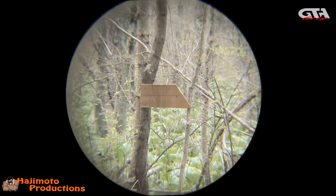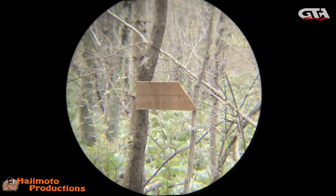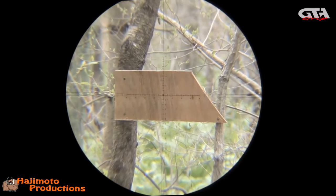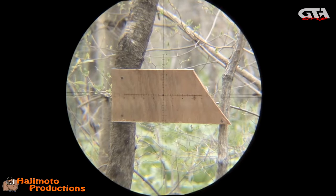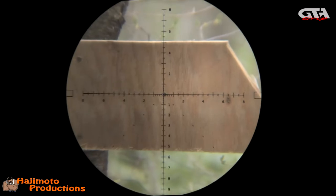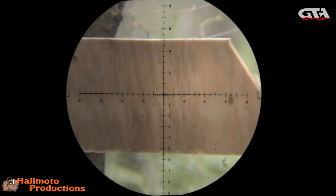We're aimed at that little black dot in the middle of the board. We're going to start zooming in to make sure it stays clear throughout the magnification and also that we do not change our point of aim. That's 20 power — checking the focus — she was crystal clear.